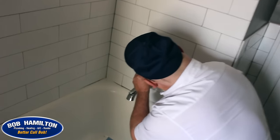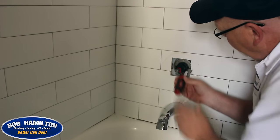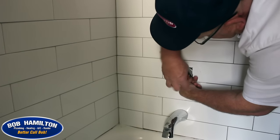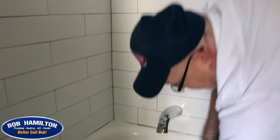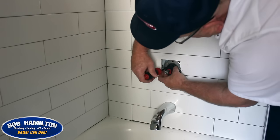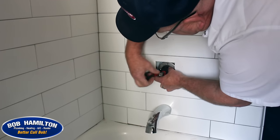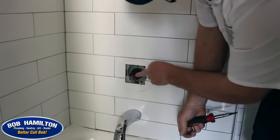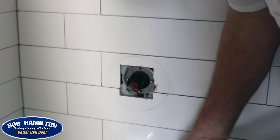We're going to take these other two screws out. Be real careful, because if those screws fall back inside the wall, it can be a real, real problem. Pay attention to the position of the cartridge — this particular one has a little stop on the top that's going to help you reference which end is up.